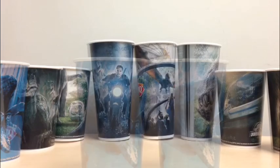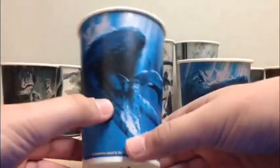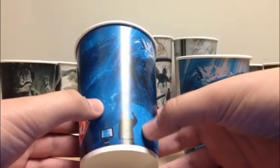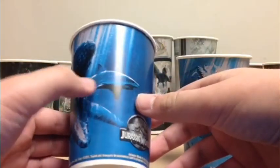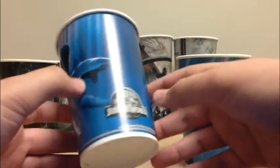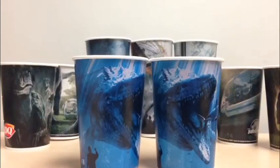The first cups we have are the Mosasaurus ones, and this was used as a poster for Jurassic World. If you're a hardcore fan, you'll already know it. It has the DQ logo on the side, a little boy staring at the Mosasaurus tank, a little chart explaining what the animal is, and then a huge picture of the Mosasaurus swimming after a great white shark, with 'Jurassic World' and some writing at the bottom. This is considered a medium size cup — you can get them in large or medium.